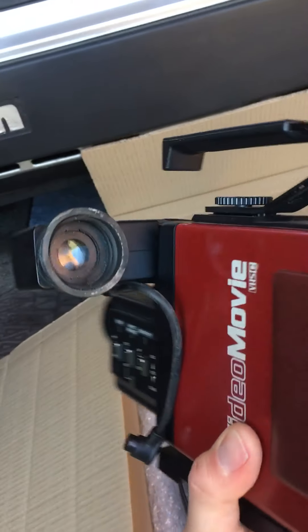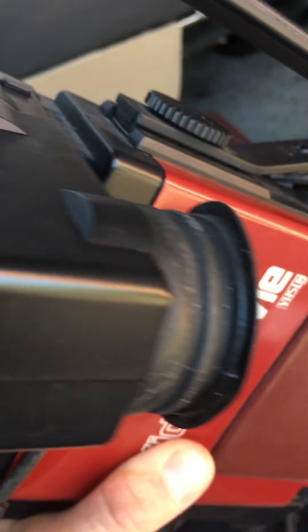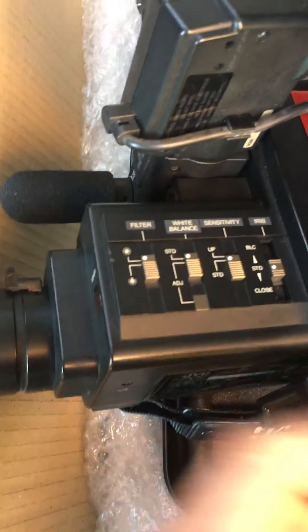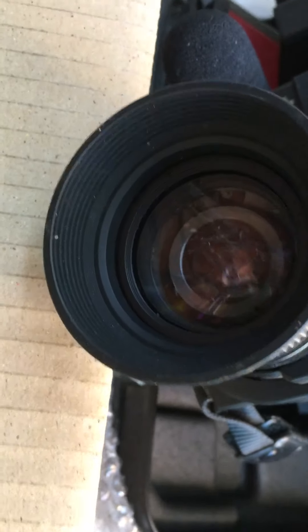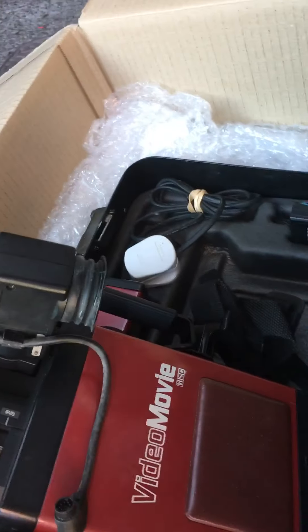Yeah, it looks good. There's a bit of dirt and grubbiness on here. So I've got some adjustments here for white balance, filter, iris — so this looks good. It's got lots of reflections in there actually, but it looks in good condition. You sort of think that looks scratched, but that's actually not scratches — that's just reflections from my bicycle. Yeah, that looks in good order.